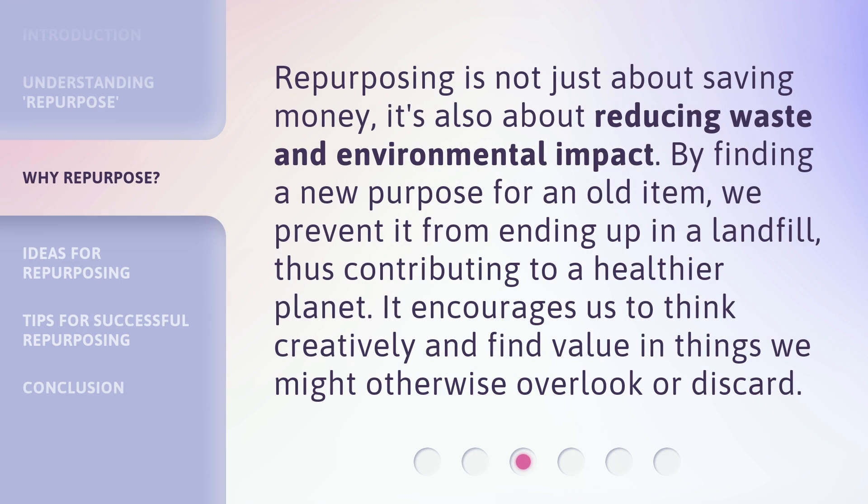Repurposing is not just about saving money — it's also about reducing waste and environmental impact. By finding a new purpose for an old item, we prevent it from ending up in a landfill, thus contributing to a healthier planet. It encourages us to think creatively and find value in things we might otherwise overlook or discard.